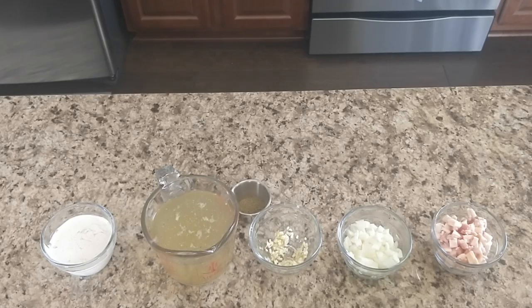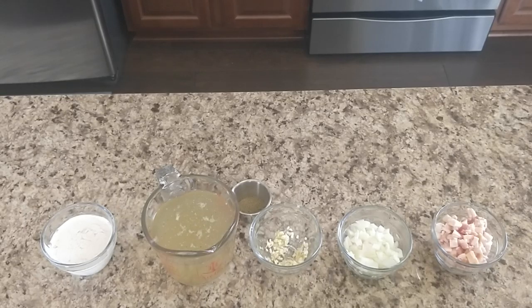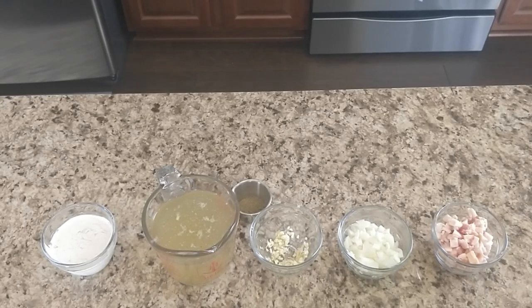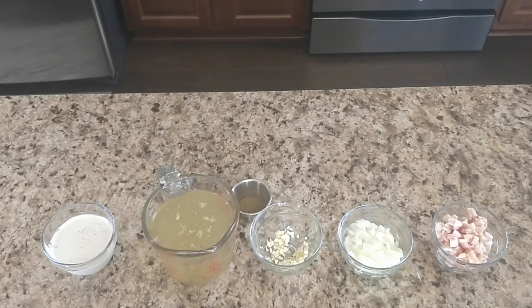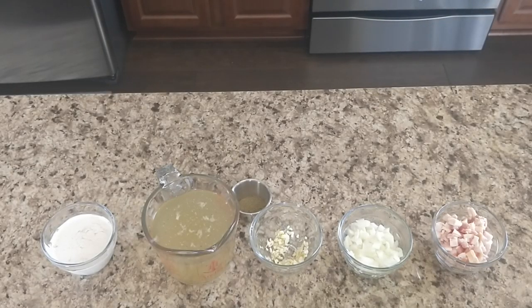Normally you'd probably use any kind of cream that you like that's dairy, but I have a dairy allergy so I'm going to use coconut cream. What I did was I opened a can of coconut milk that I kept in the fridge, and I just scooped off about a half cup of the top. The rest of the can I'll just use in a smoothie or something. I'll be back when the butternut squash finishes.